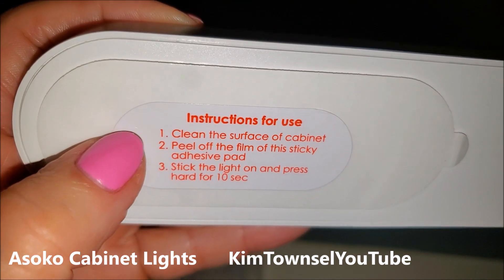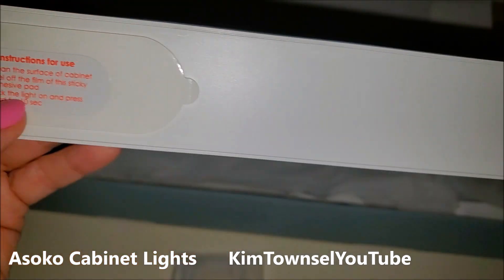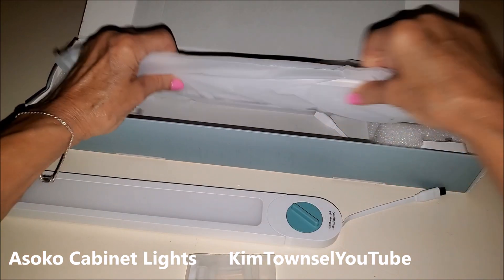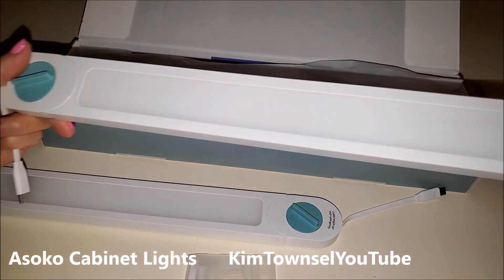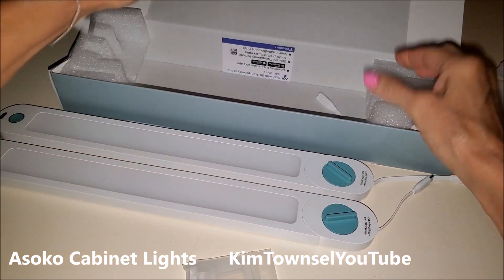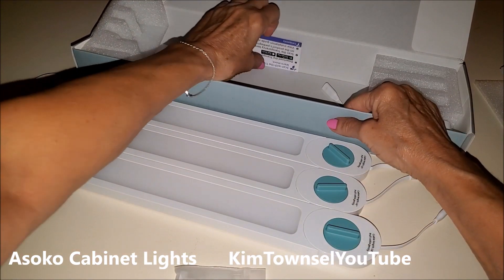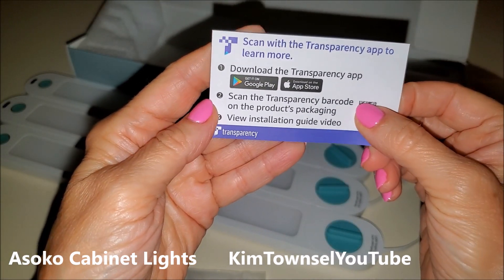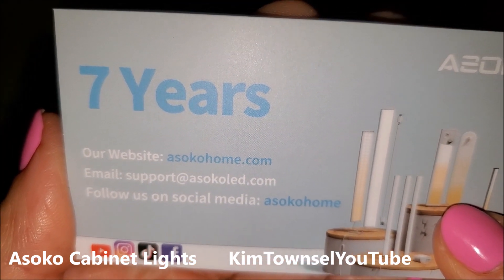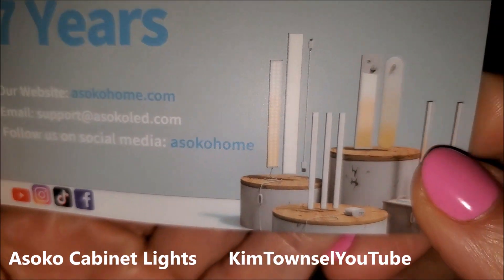Instructions for use: clean the surface of the cabinet, peel off the film of the sticky adhesive pad, stick the light on, and press hard for 10 seconds. Seems like that's all there is to it. One light, two lights, three lights. And some more information — QR code, here's the company's website: asokhome.com. Support, email, and find them on social media. They are the light people.